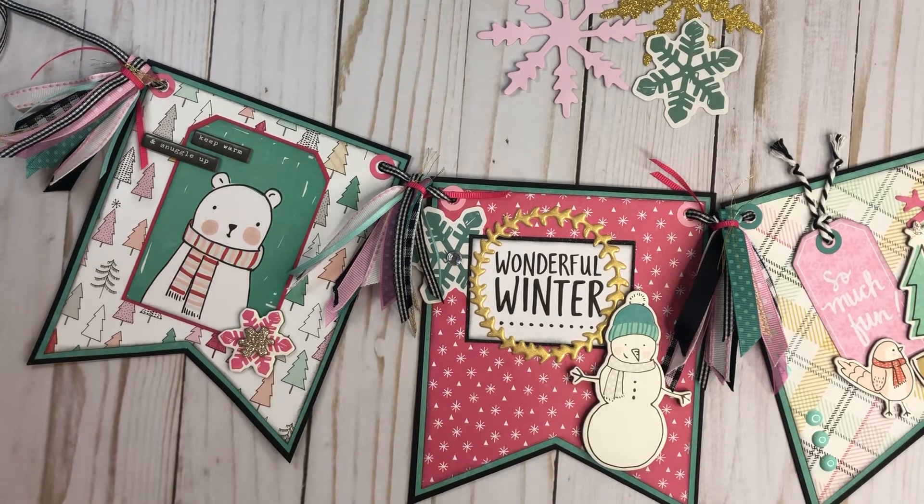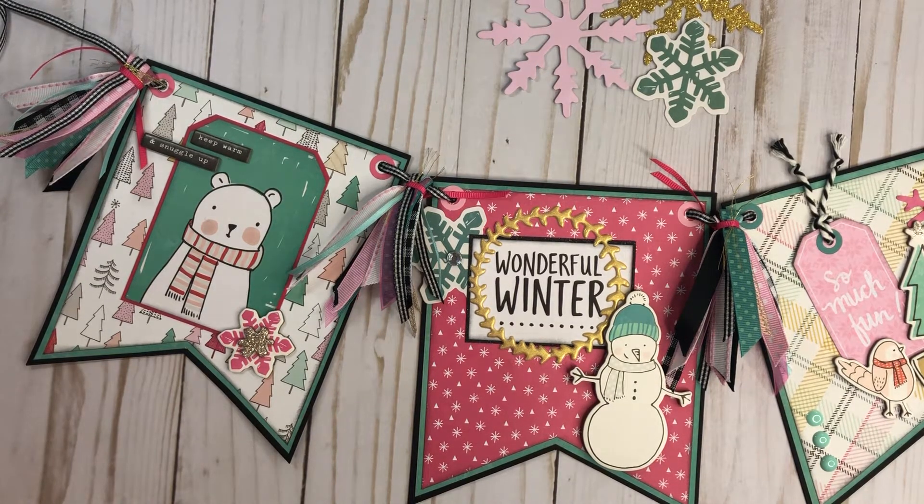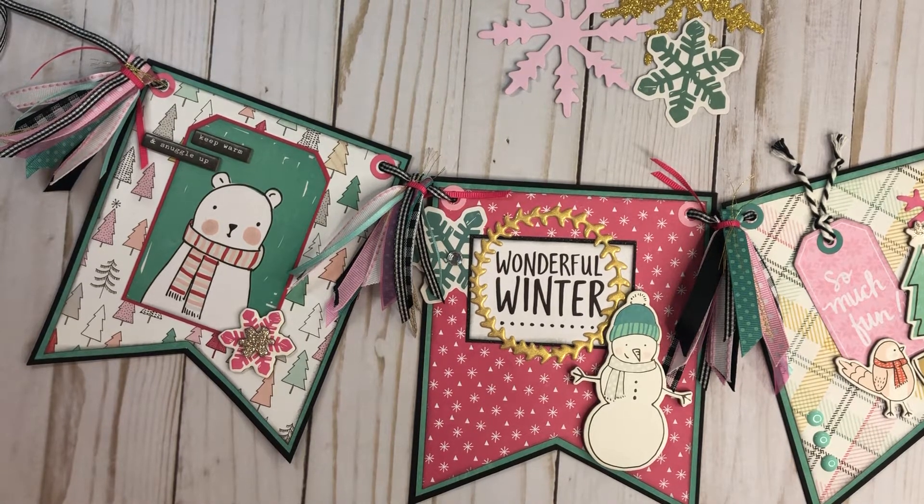Hey everyone, it's Tiffany from Let's Get Scrappy. Thanks for joining me today. I have another project to share with you for my Christmas in July series. As most of you know, most of this series is using crepe paper Snow and Cocoa collection, although there are other projects on my channel from other Christmas collections besides Snow and Cocoa.